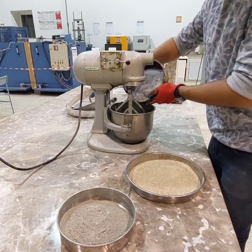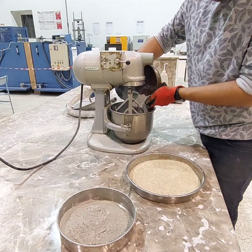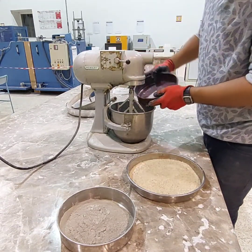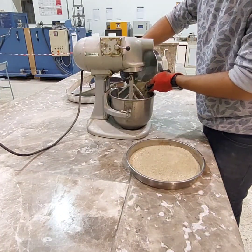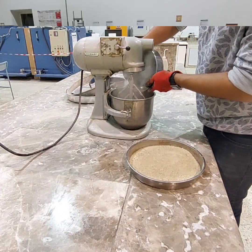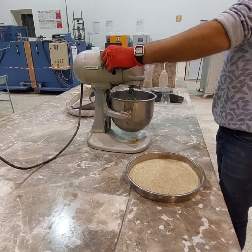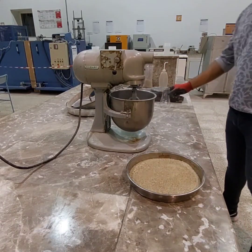First, we add silica fume to the barrel, then we add cement. Put the mixer in slow speed and let the water, cement, and silica fume mix for 30 seconds.